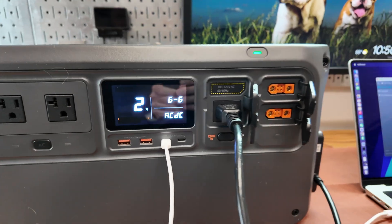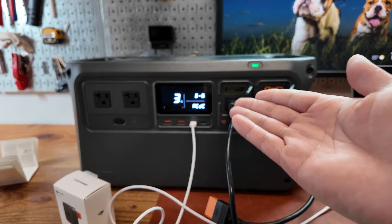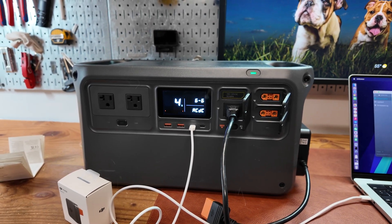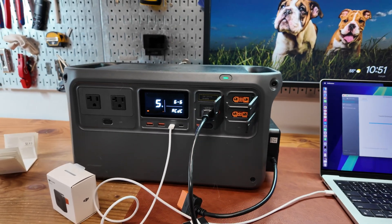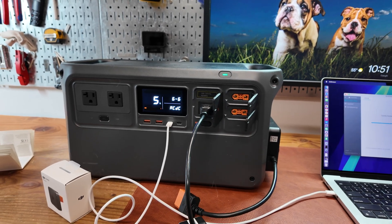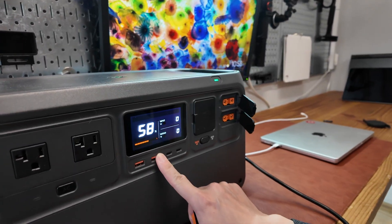It's at 2% — this is going to take a while. At this rate, maybe around 5 seconds per percent, so maybe 500 seconds — like 8 minutes maybe. Yeah, maybe 8 to 9 minutes. Upgrade completed.